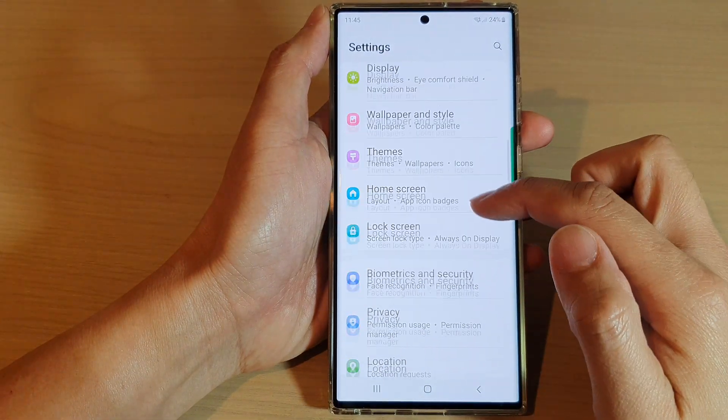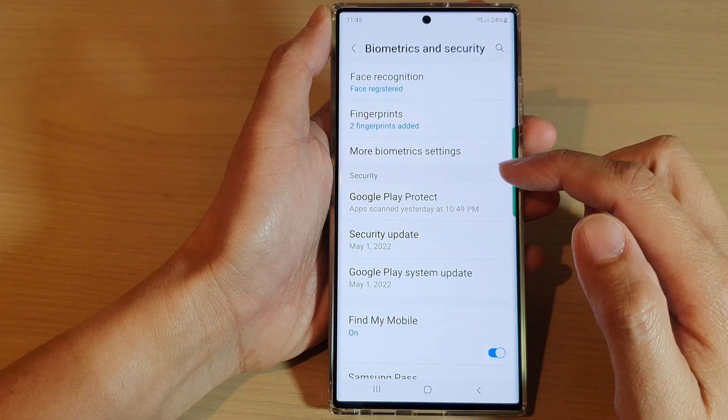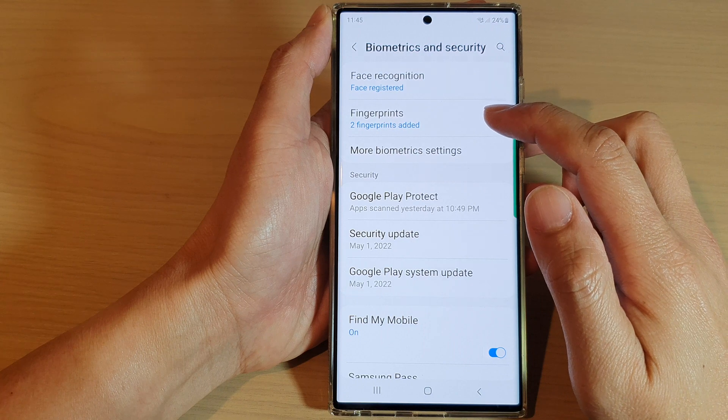In Settings, go down and tap on Biometrics and Security, then go down and tap on Fingerprints.